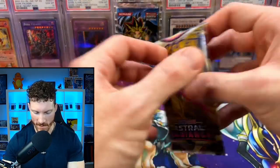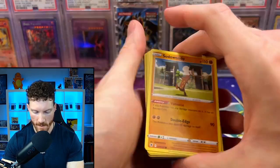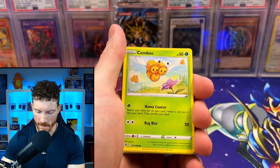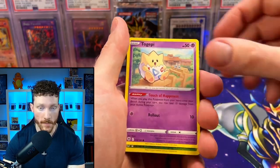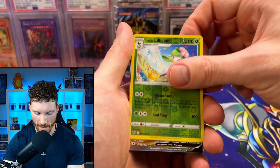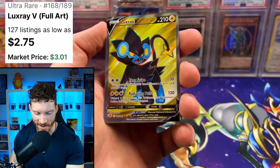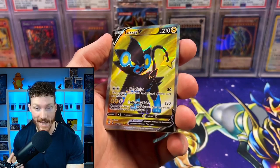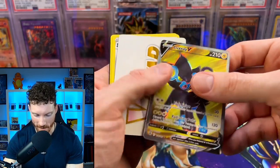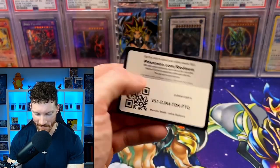Moving on to Astral Radiance — maybe we're saving all our luck for the Evolving Skies packs. We got Sudowoodo, Combee, Ralts, Nickit, Togepi, reverse Hisuian Lilligant, and — there we go — we got the Luxray V full art! That is actually really cool. We finally got a hit. That took forever. And there's the code card for you guys.